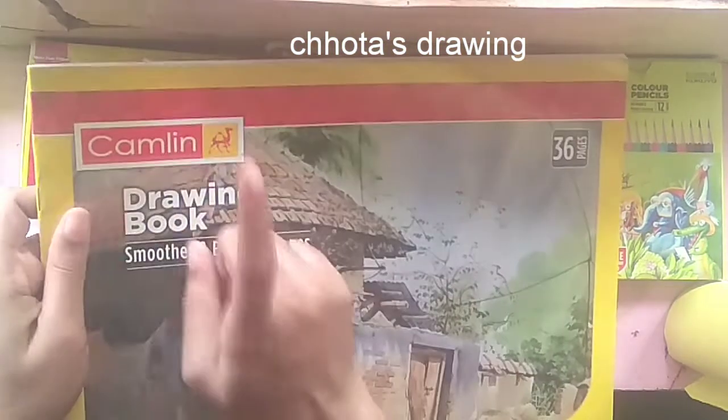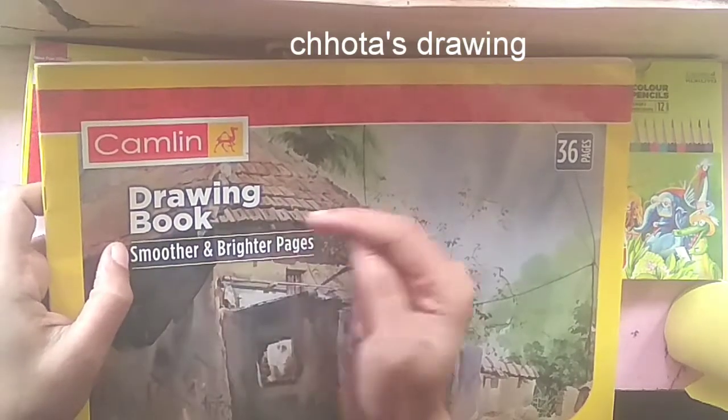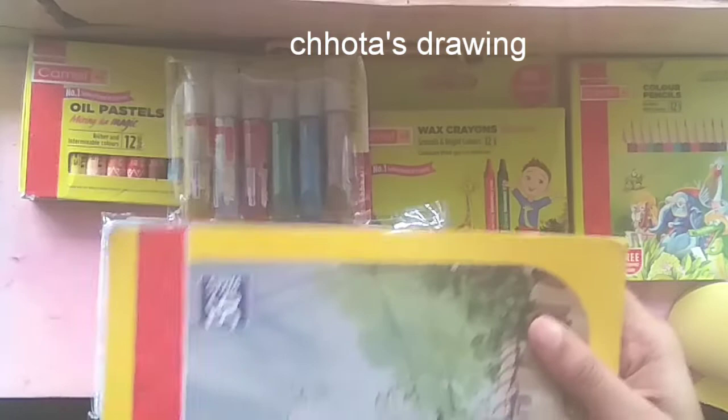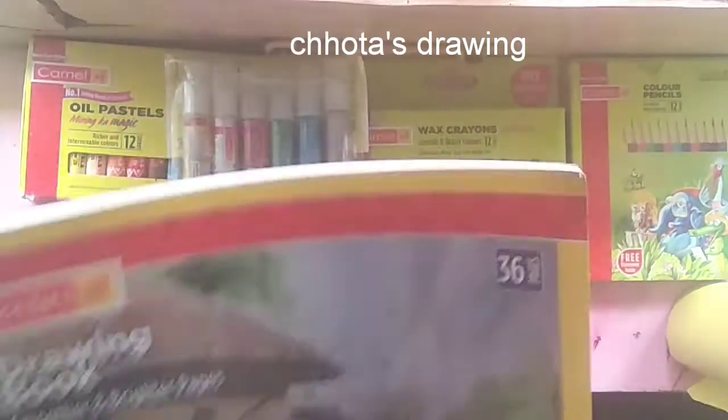Let's take a look at the drawing book. There are smooth and bright pages — 26 pages and two papers.